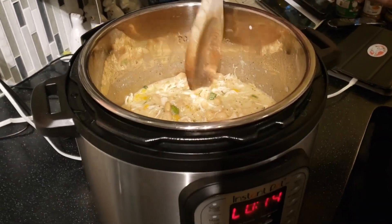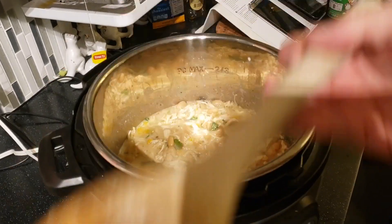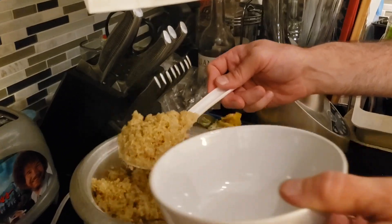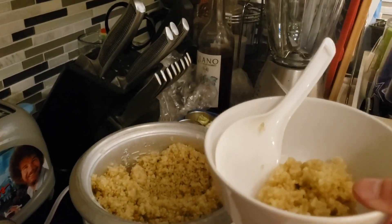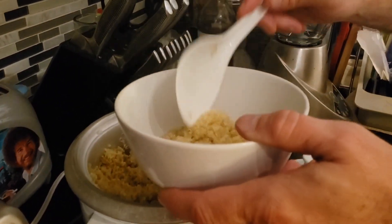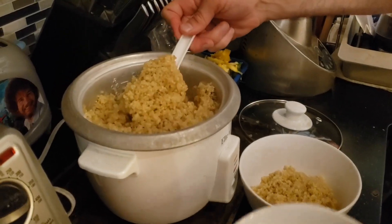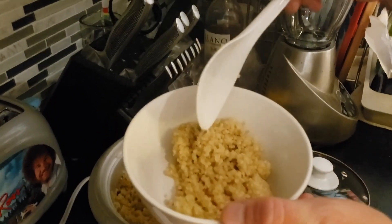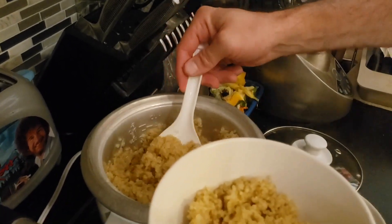The quinoa is done! This is all done — the chili is going to go over the quinoa and then of course we're going to eat it. We cooked the quinoa with a little bit of avocado oil to keep it from sticking, and threw a little bit of salt in there too.